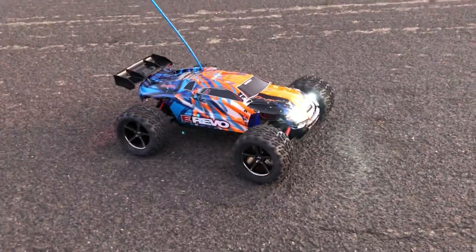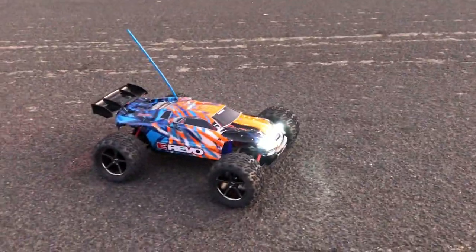So there you go, that's the eRevo up close at night.